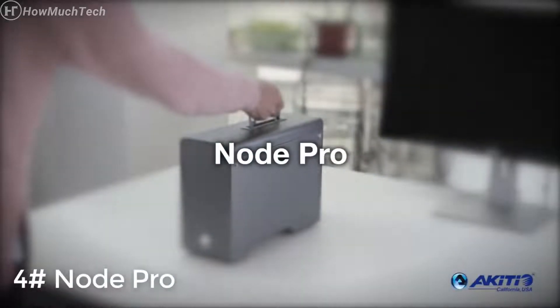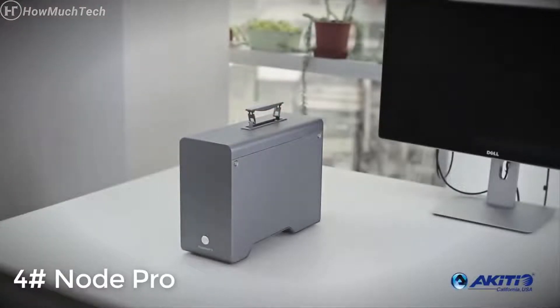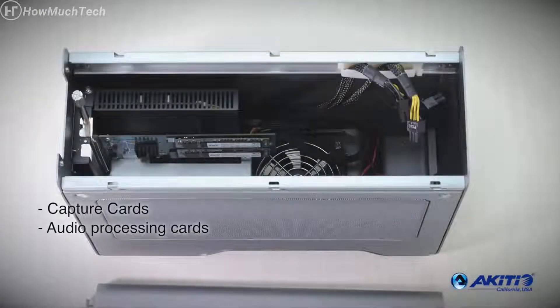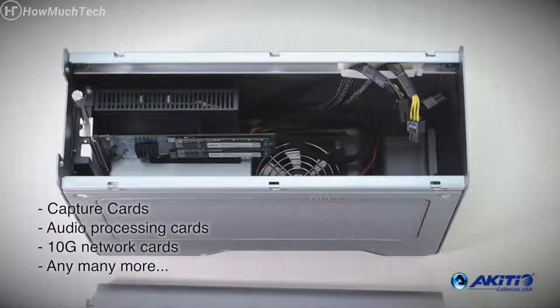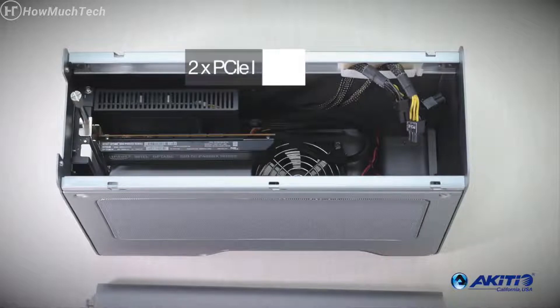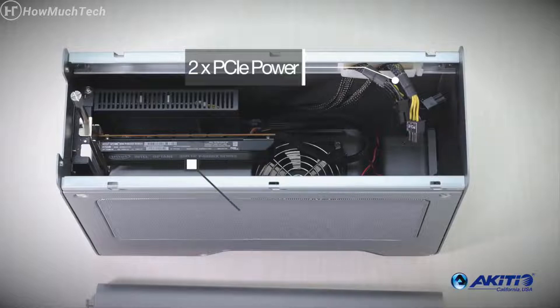Meet the amazing Node Pro PCIe expansion chassis. With its handy carrying handle, you can take it anywhere. It opens a world of possibilities — from capture cards to audio and network cards, your options are endless. With two 6+2 pin PCIe power cables that provide power directly to the card and four PCIe 3.0 lanes, it can handle almost any full-length card.